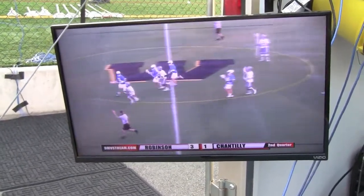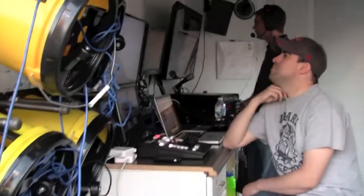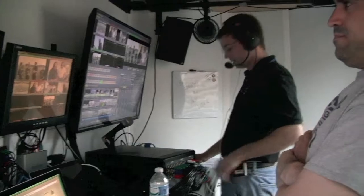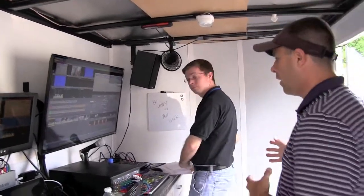In previous productions, we used to take our equipment and roll it into the venue and take hours to set up. We've condensed that time by building everything into this trailer that we roll in, drop, and then basically start to produce. We'll start with our director over here.